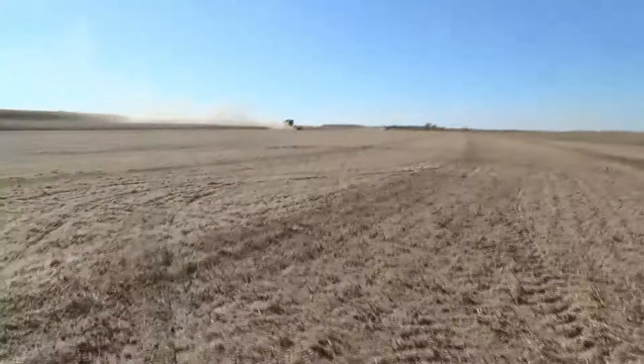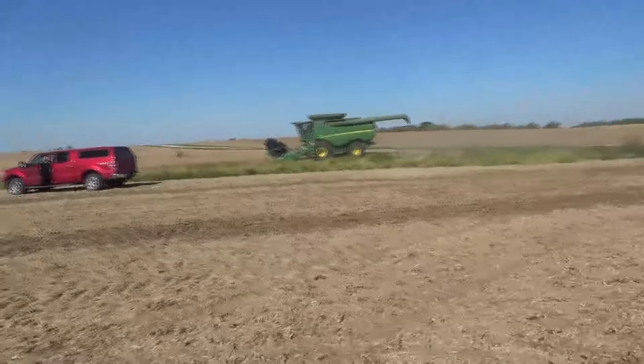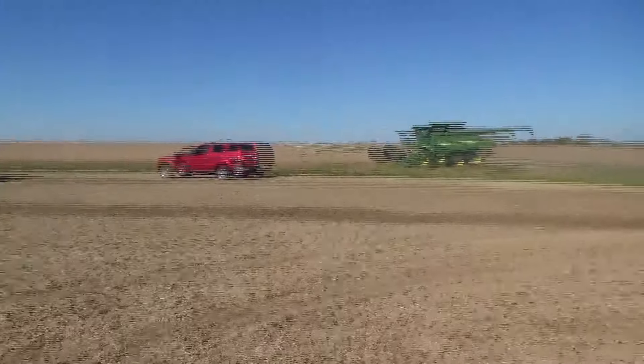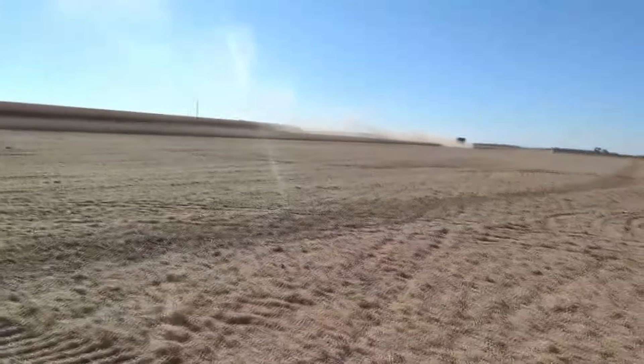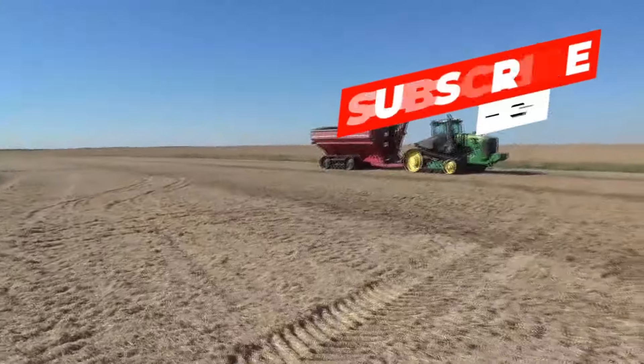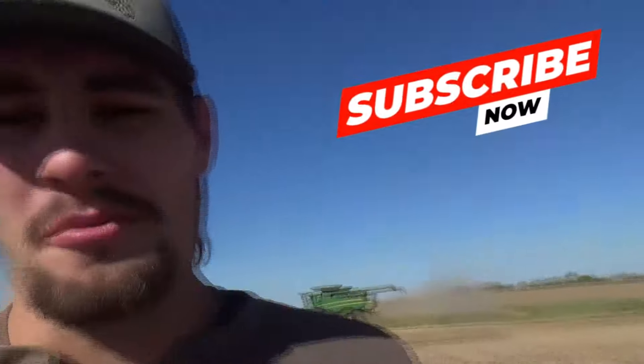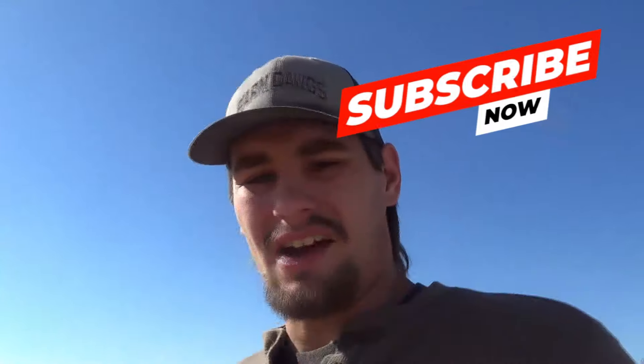After a little bit of maintenance, we're up and rolling. About 200 acres here in this field. Dad's starting over there, neighbor's up there looking pretty good. Beans are dry — really dry, almost too dry. But hey, the farm dogs are gonna keep on keeping on. Let's get after it today and get some acres done.